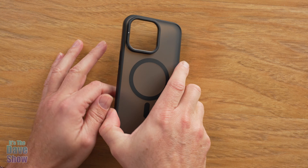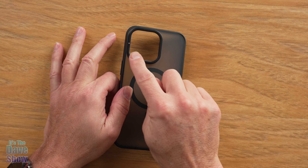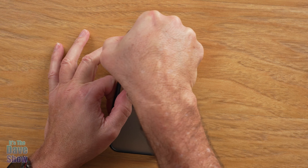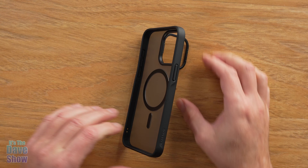Here's the case and here's the little secret thing I was telling you about — the camera guard. This is actually a camera guard, so it's raised up to protect your cameras. It actually flips open, and what that does is it actually makes a little kickstand for it.